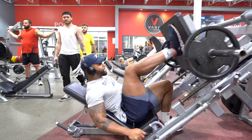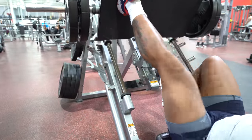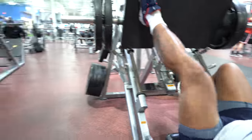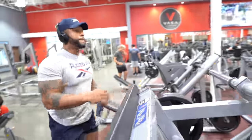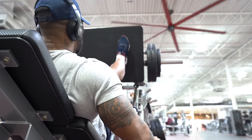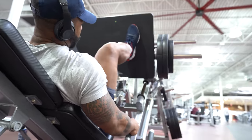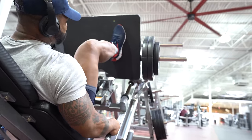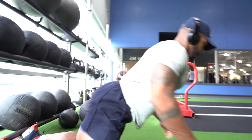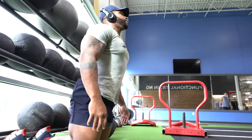Moving on to the leg press — rarely will you catch me doing leg presses with two legs. For something like this, it's better suited for unilateral movements. Single-leg strength: save the two-legged stuff for squats. If I have the ability to use one leg in a lift, I'm going to take advantage to deal with imbalances. There's always one part of the body stronger than the other, and that can lead to injury or problems when doing anything athletic.